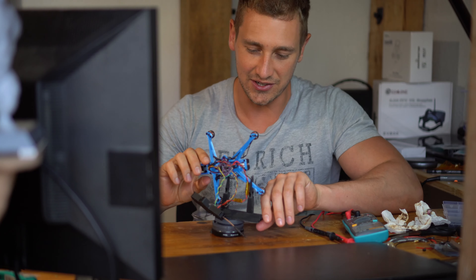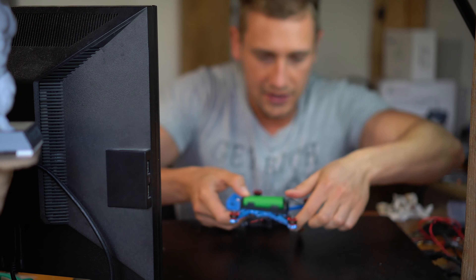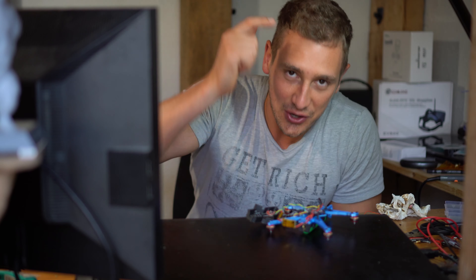Holy frick, this is kind of scary — battery going in. Hey, let's go! It's blinking — oh, this is so epic. Now let's configure this bad boy.